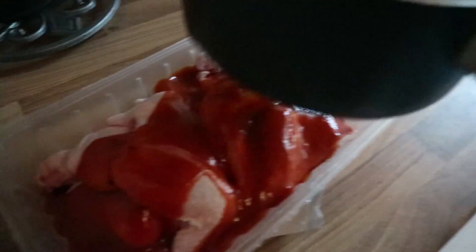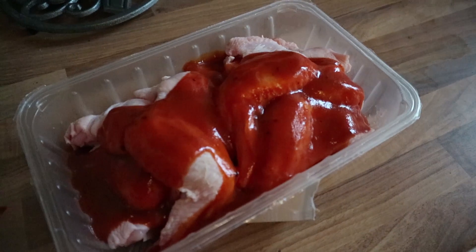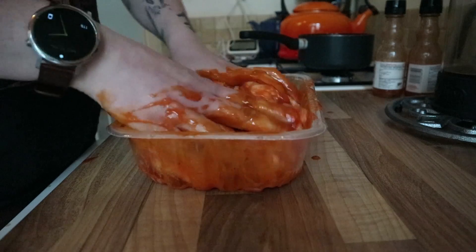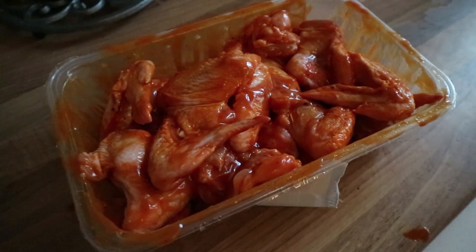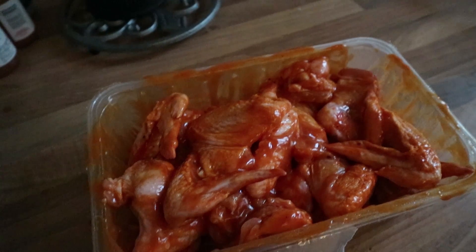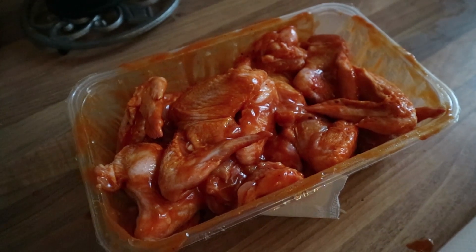We're going to put some of this sauce over the wings — not all of it, because it's quite a lot and I fancy saving some for a dipping sauce at the end. We've got about that much on there, and now I'm going to get my hands in there and really work the sauce into the meat so all the flavours can really penetrate the flesh. Our wings are marinating nicely — we're going to cling film that and stick it in the fridge for about two hours. Preferably do this overnight so the flavours really penetrate deep, but two hours or so is just going to have to do.